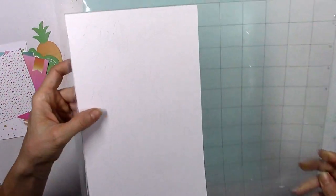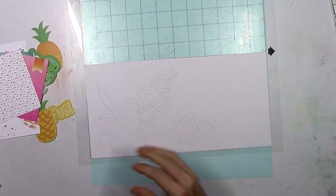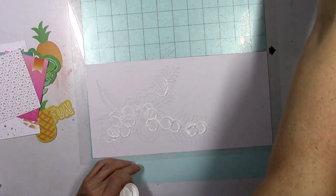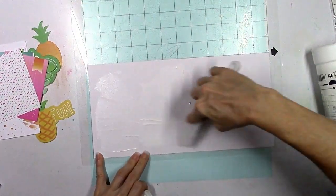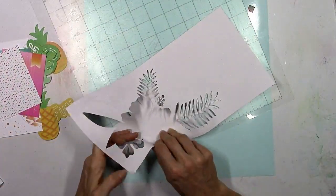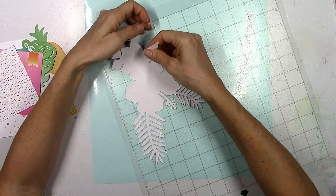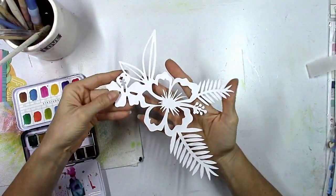I'm going to use this cut file from last month's June set — that really pretty hibiscus flower with the big palm leaves. I believe Kim Watson designed it and I never got around to using it, so I cut it on some white cardstock. Before I peel it off my mat, I'm going to coat it with some white gesso because I'm going to color it with watercolors and I want to make sure it doesn't rip and tear when I add liquid to it.